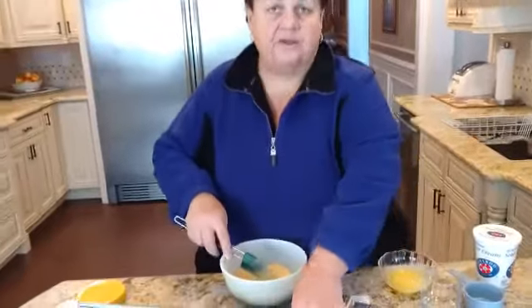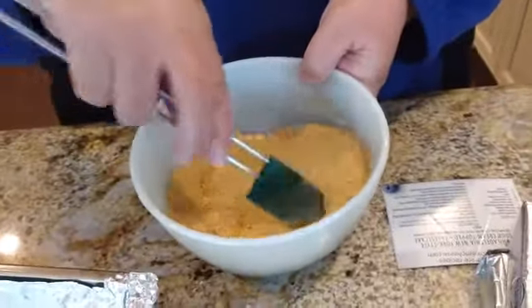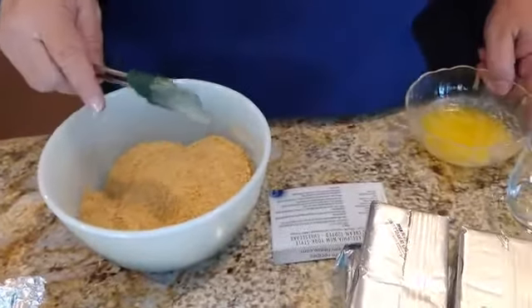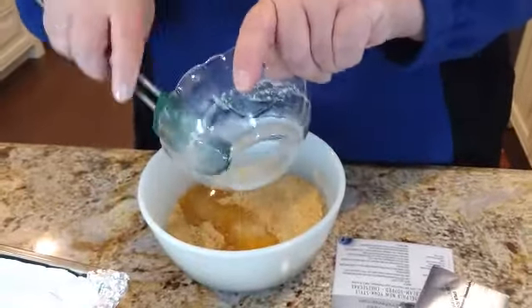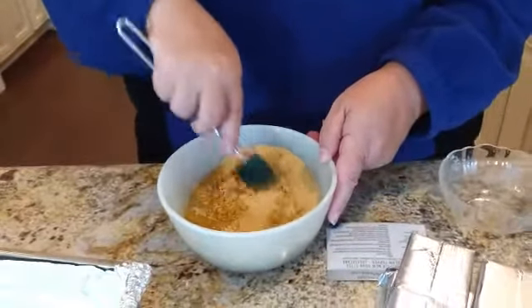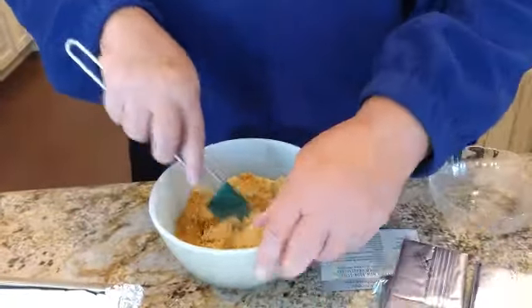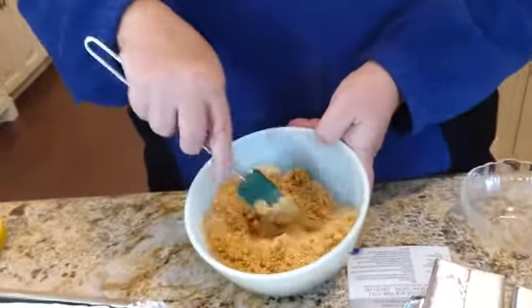Just showing you the crust now. I have one and a half cups of graham crackers — mixed or crunched up. I added two tablespoons of sugar and I'm just mixing that to make sure it's incorporated nicely. Now I'm going to add a quarter cup of melted butter — I just put it on defrost in the microwave. I'm going to mix this up and then place it in the pan. I use a glass cup to get it even at the bottom, just so you get a nice flat base.